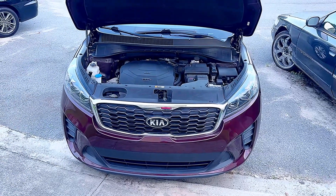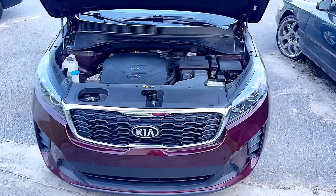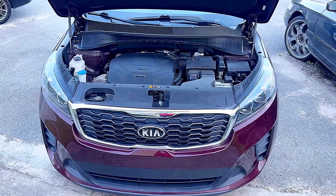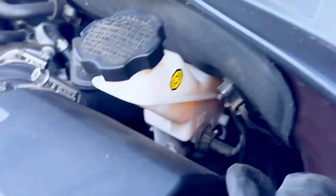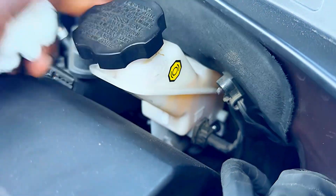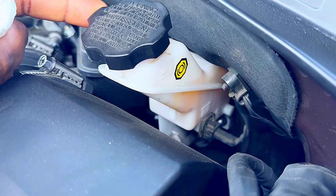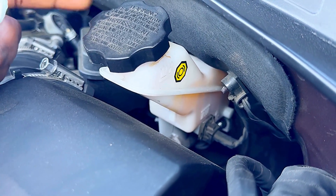Welcome back. Today I want to point out a few things on your car — how to tell if your brake pad is getting low or if there's a leak, and what you should look for. First, check your brake fluid reservoir. As you can see, this one is below the max level, which indicates there may be a small leak or the brake pads are worn down, so you may need to change them soon.